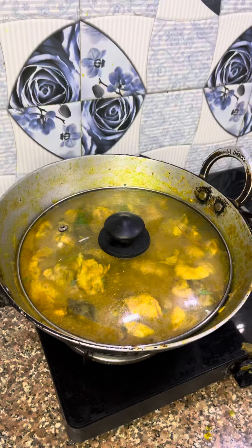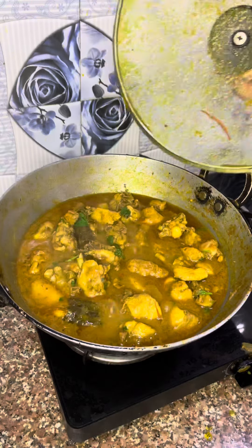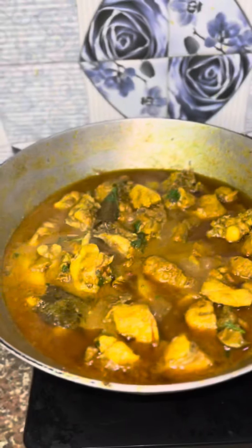More chicken ready! Please like, share, and subscribe for more videos.